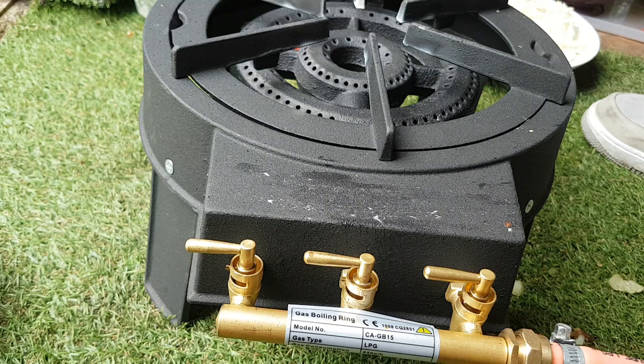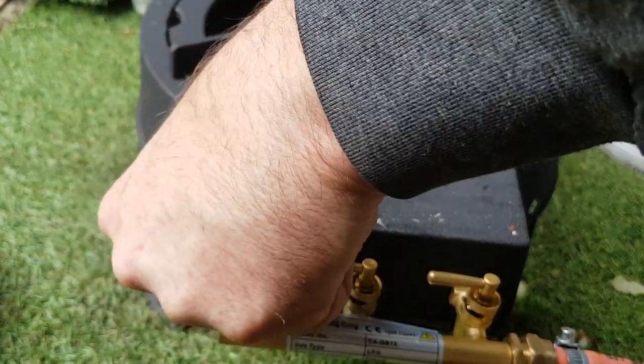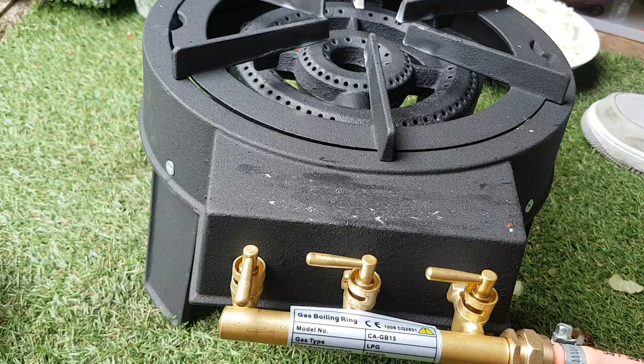You can use propane or butane with it. It cost 35 pounds and took about four days to be delivered. It really does the job, and it's about time I had one.